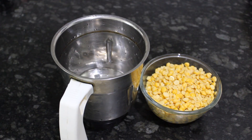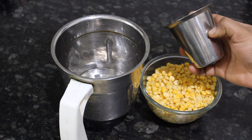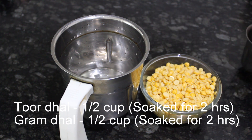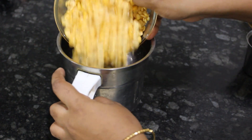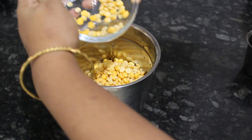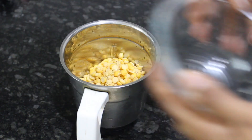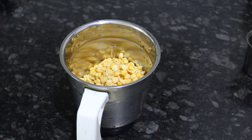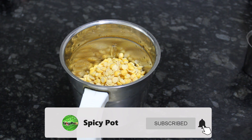Now, we will make more kolambi. We are ready to make this dish. We will add ingredients in the mixing jar.